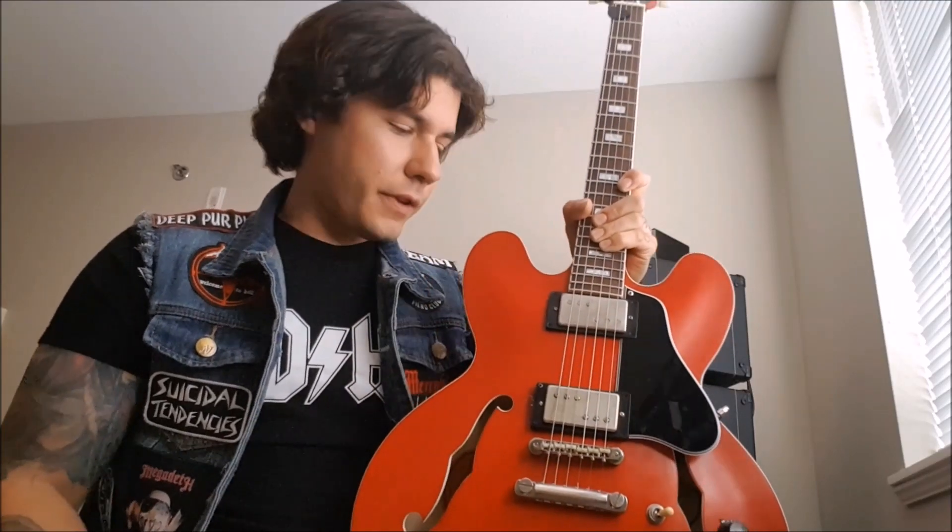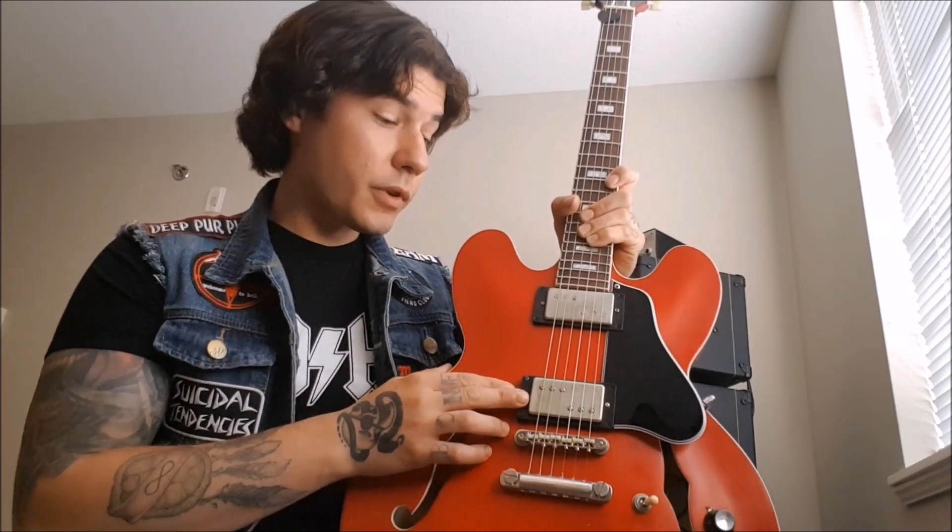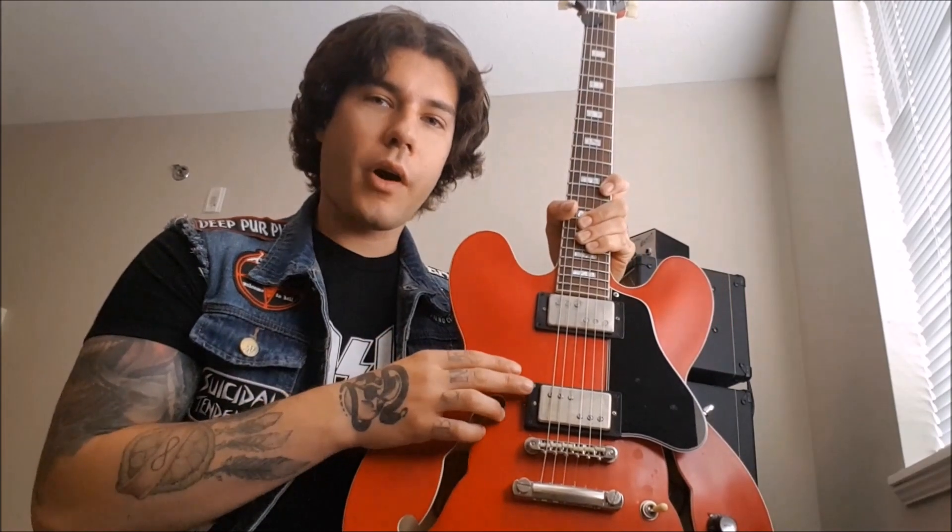Hey guys, just wanted to do a quick demo of this pickup I have here. It's Missing Link Plus Plus from Silverhand Pickups. It's a really great pickup — it's the higher output model.